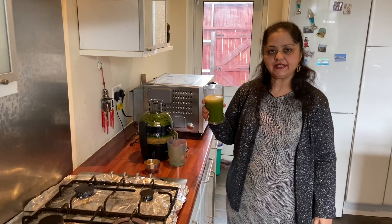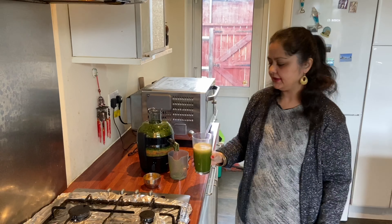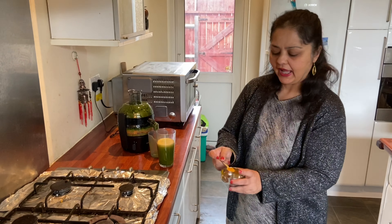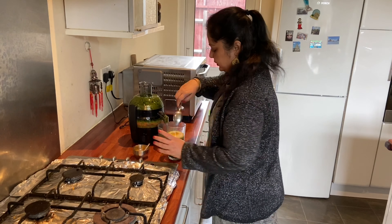My juice is ready now. I'm going to use my secret ingredient — that is turmeric powder, which kills all the virus, so it's very important to have in your daily diet. Just going to put one spoon of this and then mix it.